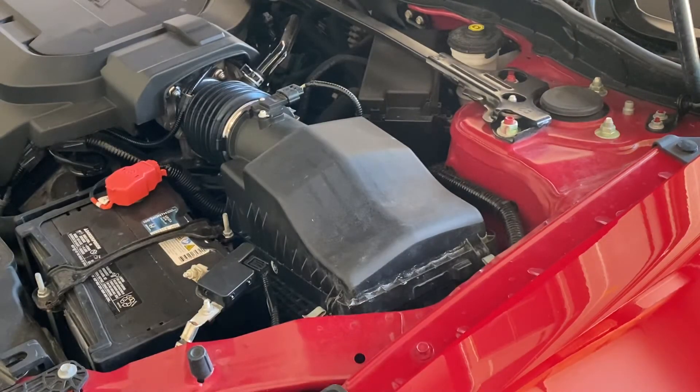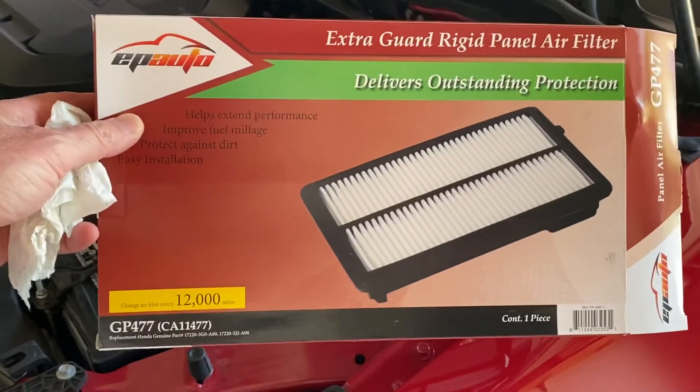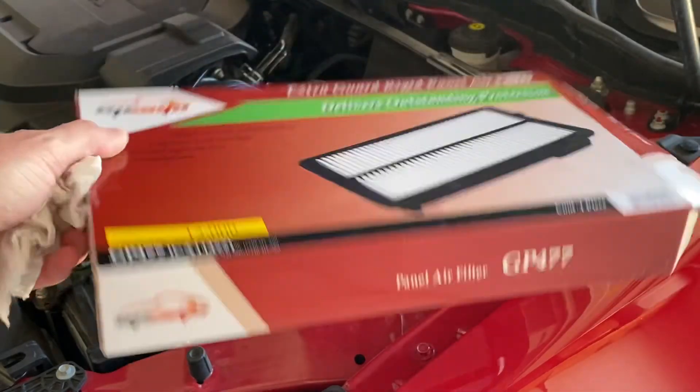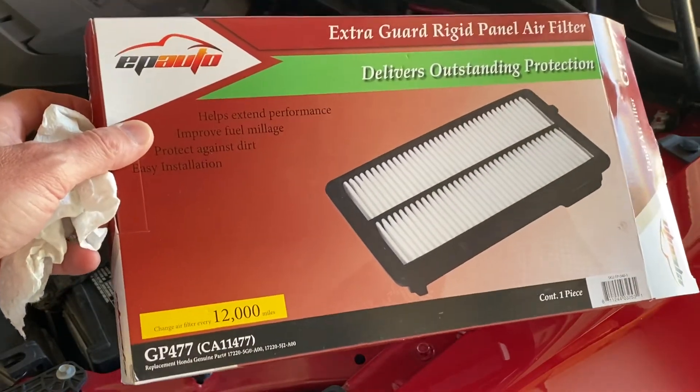All these filters come from China. This is one that I got on Amazon — $10 to $12. I'm not going to put a link; you guys can find it.